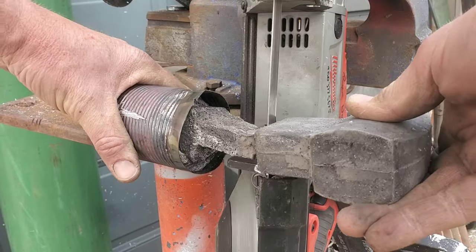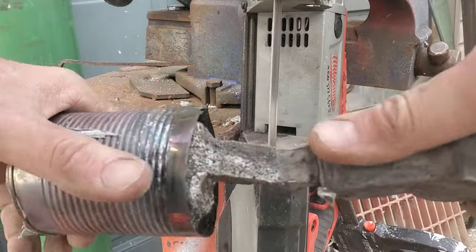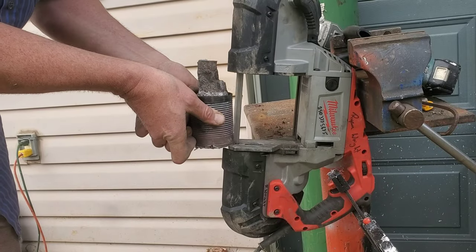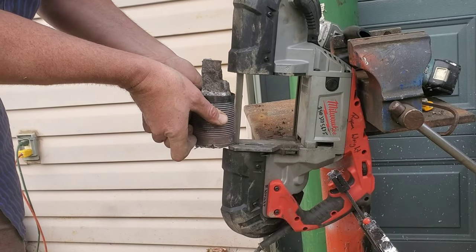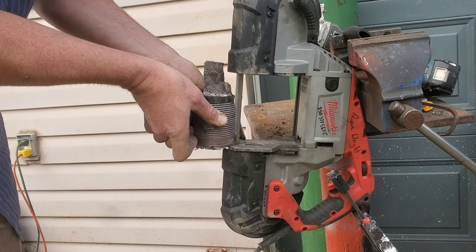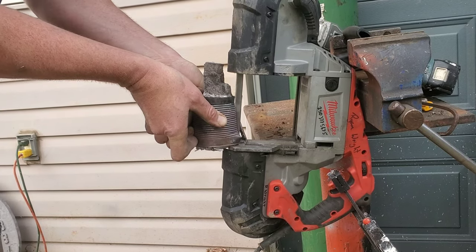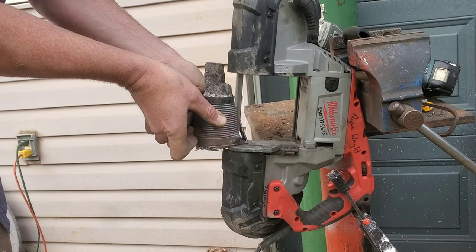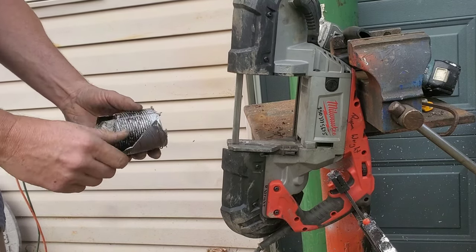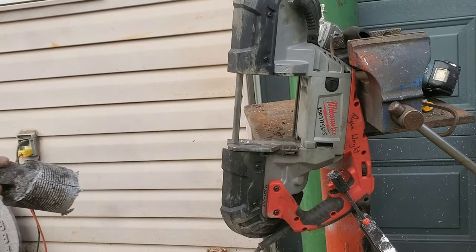Remember that tin can I threw on there? That's very easily removed by just cutting it lengthwise with the bandsaw. This is going to allow me to reuse all that aluminum in there, and that's one thing I love about casting — you can make mistakes and just throw it back in the pot and remelt it until you get it absolutely right.